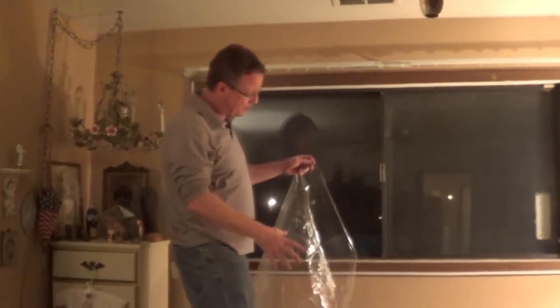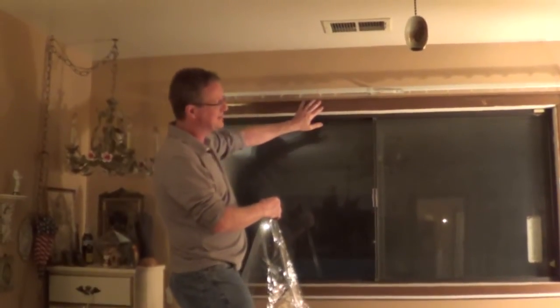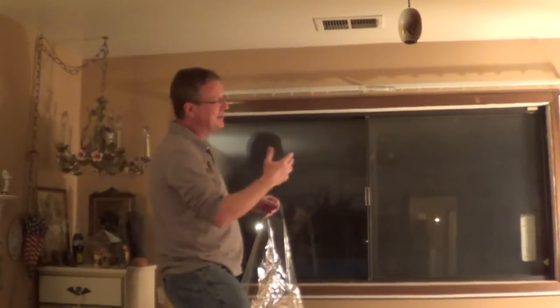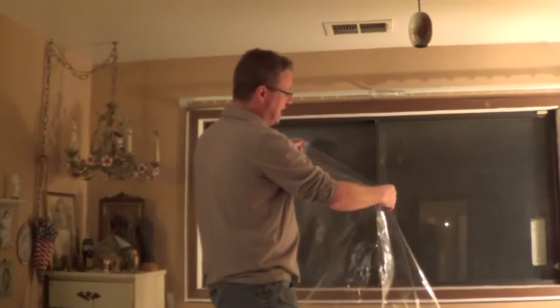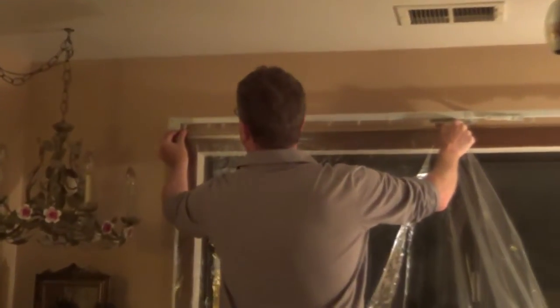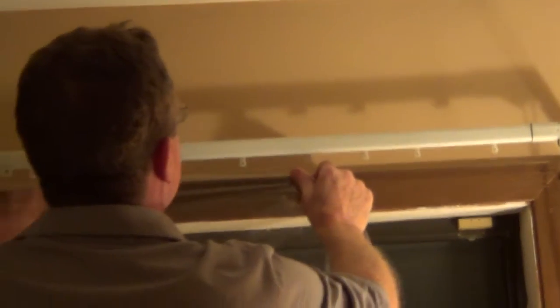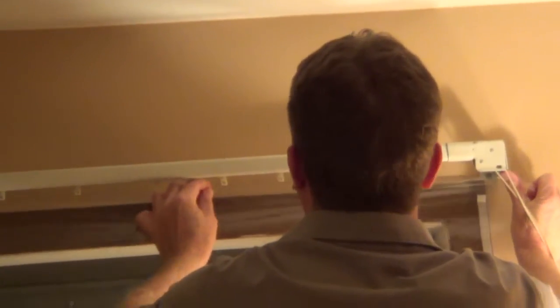Make sure you measure your window before you pick up your window kit. The only thing at the local hardware store was one about two times the size. The reason I pulled the backing off the top tape and left the backing on the sides is so it's easier to line up the plastic. I want to overlap it by about an inch off one side and about an inch above — by only having the top exposed, it allows me to easily put this in place without it getting caught. I work my way across and embed it into the plastic, then start on one side.